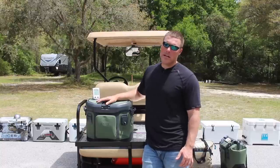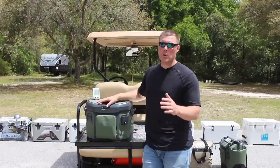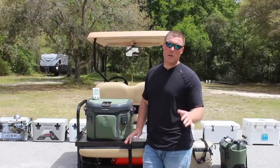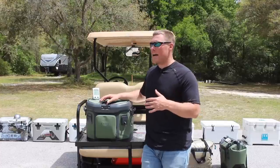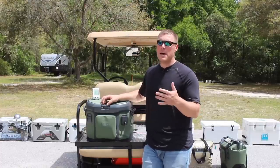OtterBox advertises three days of ice retention with this particular model. We went a day and a half, but that was only with 10 pounds of ice, which only filled up about 20 to 25 percent of the cooler. So if we had a full cooler of ice, I think we could definitely hit three days, maybe a little longer.